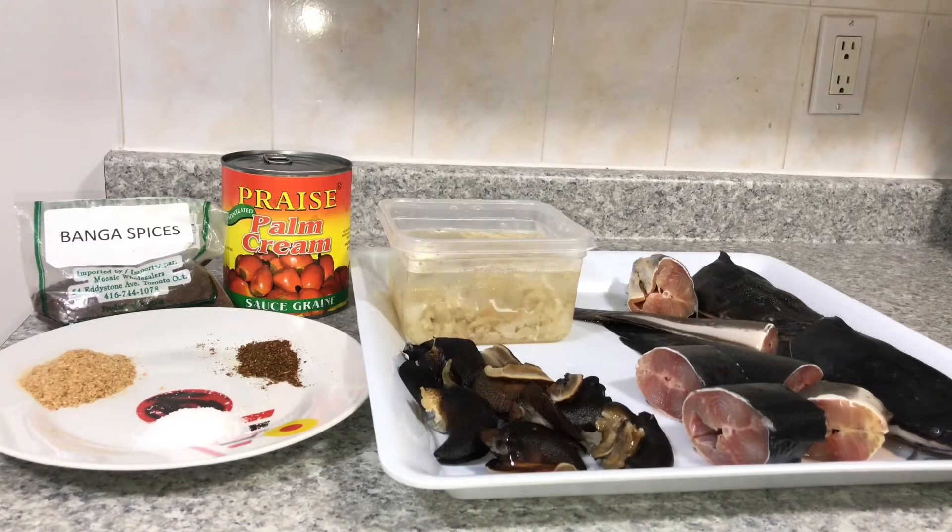Hi guys, welcome back to my channel. My name is Sugar and this is Sugar's Realm. The feedback I got from the last two cooking videos was really exciting, so I thought to throw in another recipe today. We're going to be cooking banga soup — it's indigenous to the people of Delta State. I think it's actually for the Urhobo people, and I'm not sure if it cuts across Urhobo, Itsekiri, Ijaw, and Isoko.